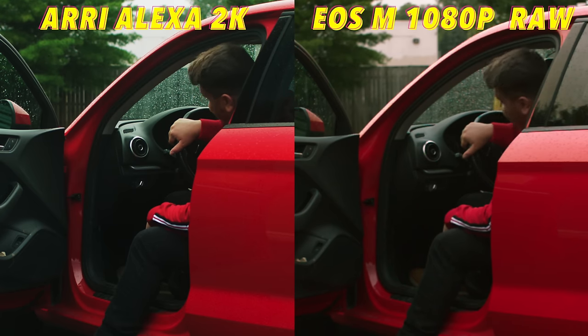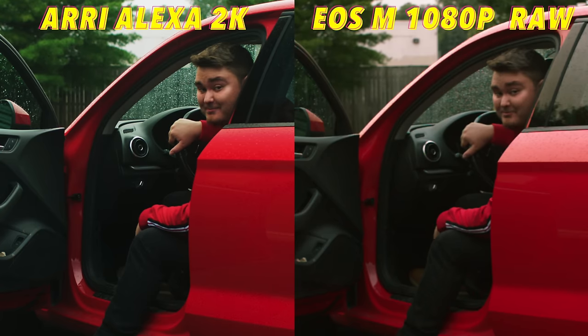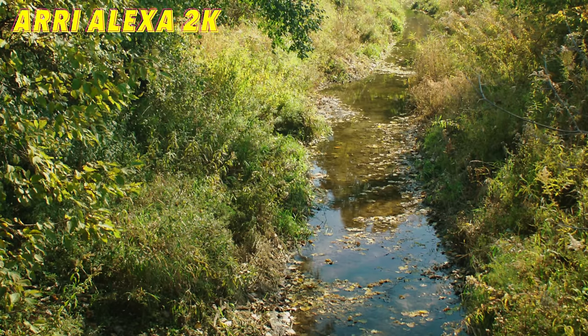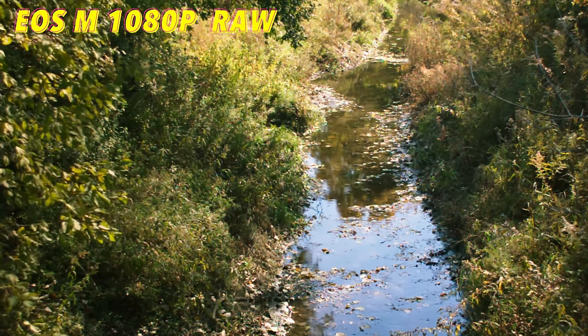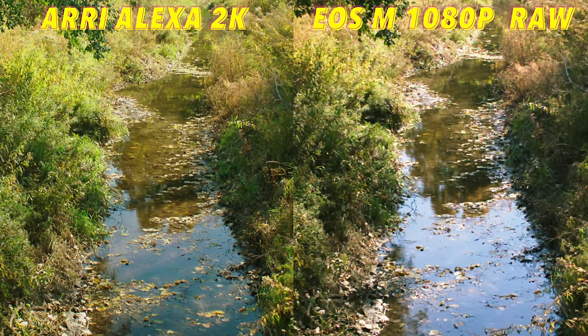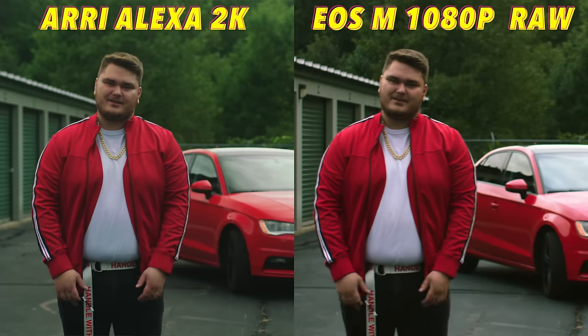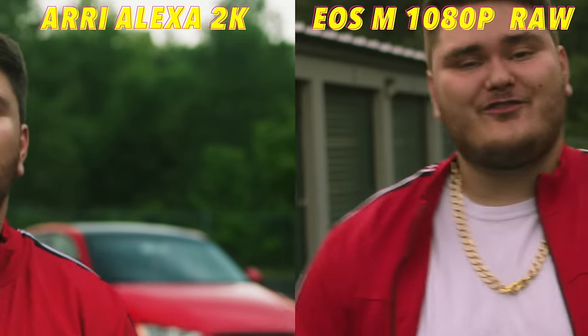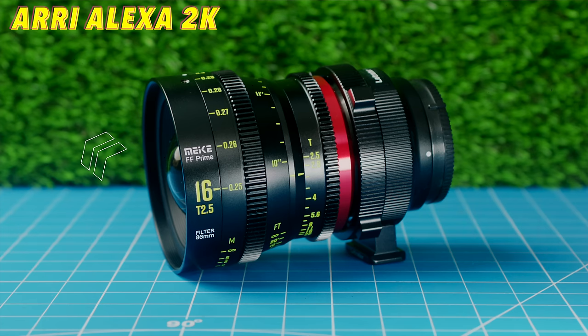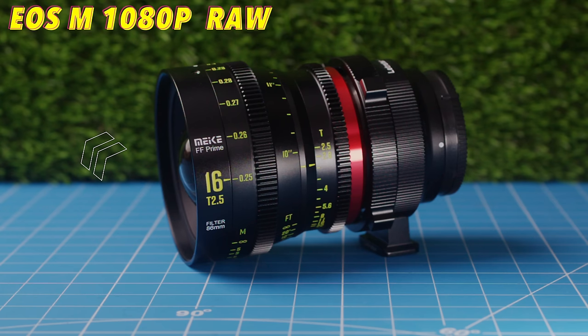When it comes to colors, it's no surprise that the Alexa wins hands down. The colors are just a lot punchier right off the bat, and even after spending some time trying to match the EOS M to the Alexa, it just looks a lot more dull. The greens are really where the Alexa excels — they just have this punch that honestly looks astonishing. The Alexa is known to have amazing colors, and the sensor designed for this camera went on to be used in multiple other Arri Alexa cameras. You can still do lots of fine-tuning with the EOS M colors because it shoots in raw video format, giving you a lot of flexibility.